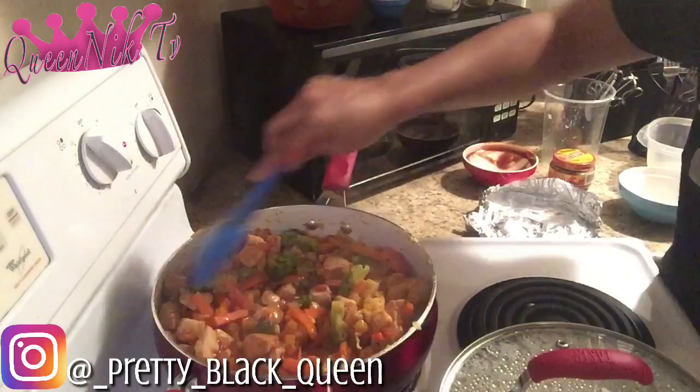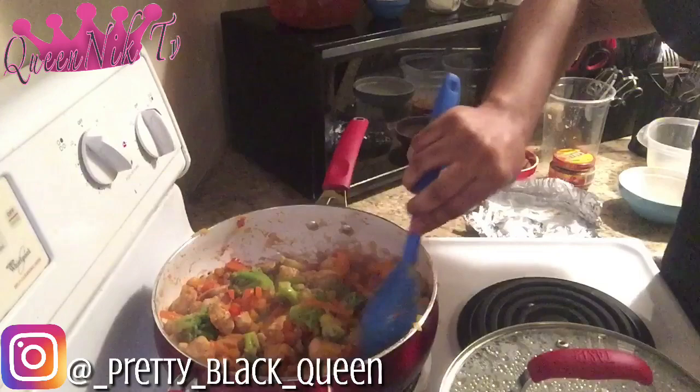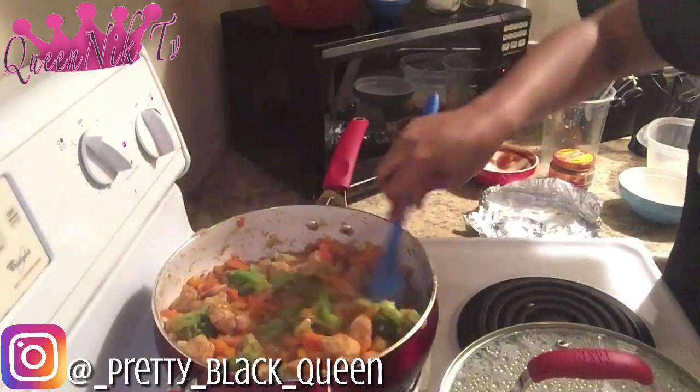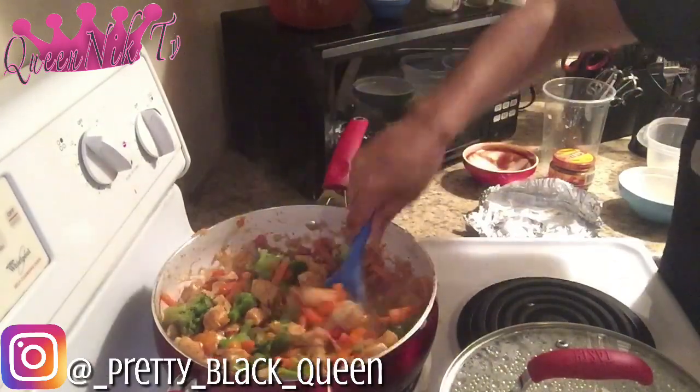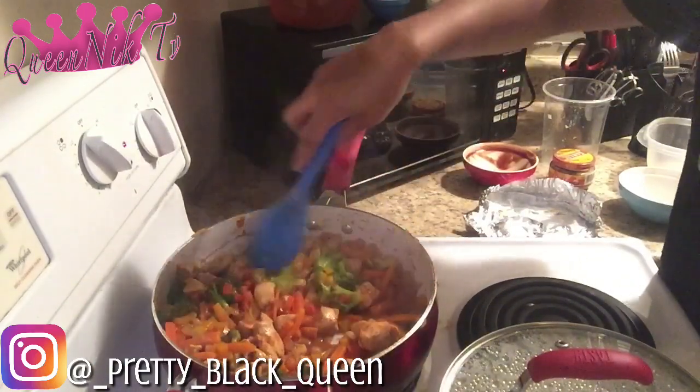I'm starving — I have literally not eaten anything all day. If y'all could smell this, you don't even know. I promise you.